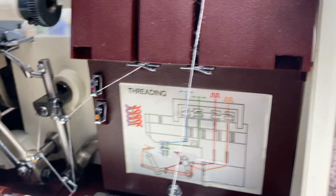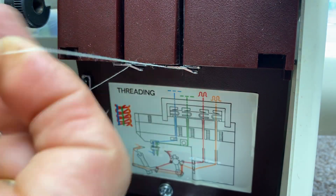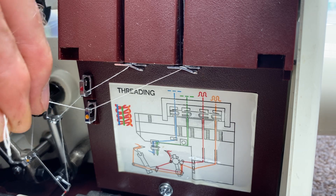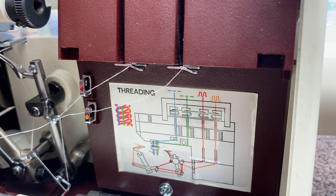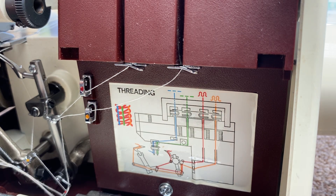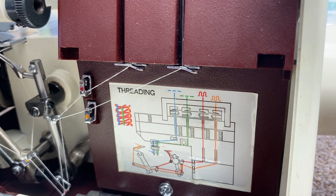Now do the lower looper, which is the yellow thread, in exactly the same way. Hook it around there, push it from down through the top and grab it. Then go from right to left on the bottom guide, poke it through about a centimeter and pull it out. Do the same thing with the next guide. Now it's going through here, here, here, and here — everything's good.